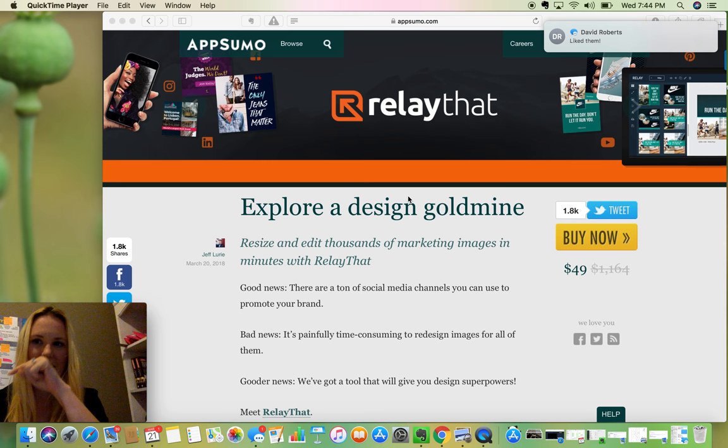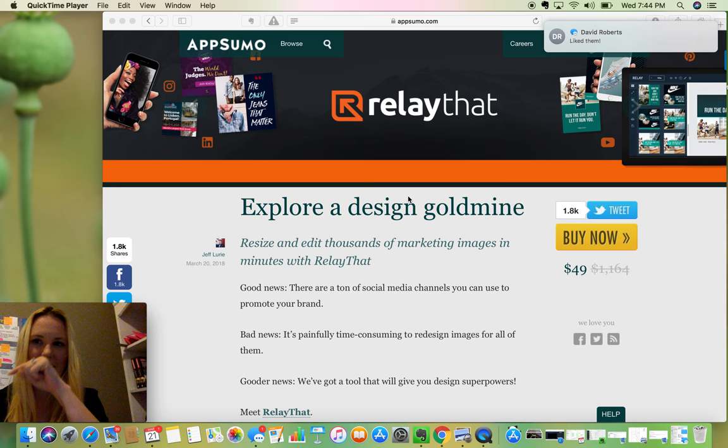So I wanted to definitely cover it, because I definitely see RelayThat as a little different than say Canva or Snappa and some of the other tools that are out there. But I did purchase it as soon as I read and watched the little video they had — I'll point out a couple of the big details that got our attention.